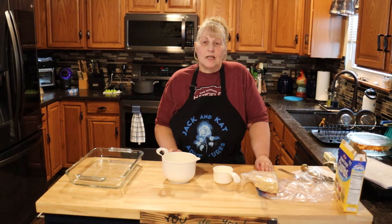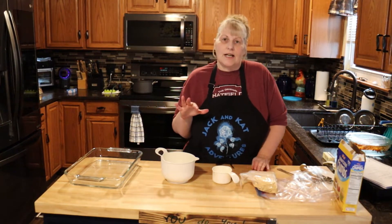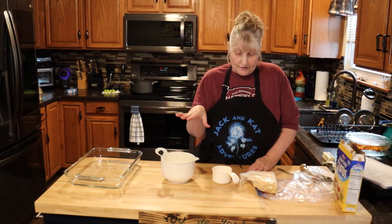Hi everyone and welcome to Jack and Cat Adventures. Today we're going to be making sweet potato casserole. It could be either a side dish or a dessert — it all depends on how you want to serve it.